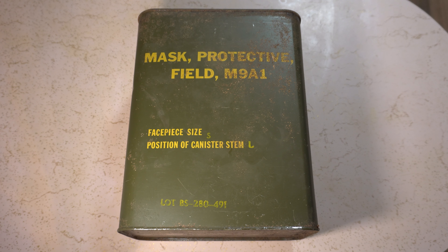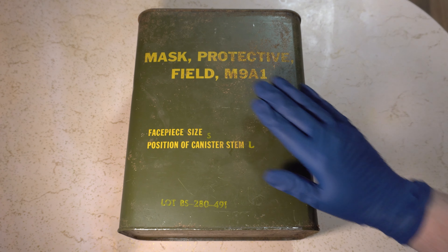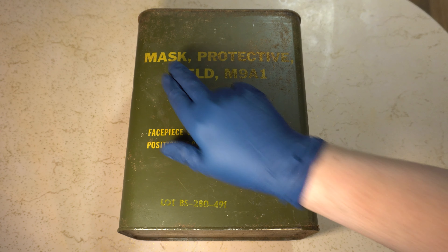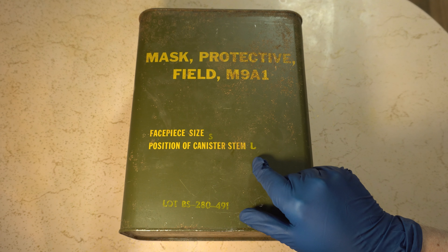Hello, everybody. Today I'm going to be opening up this gas mask in a can. I got this in the mail — I ordered it off eBay. This is, as it says, mask protective field, M9A1, face piece size small, position of canister stem left.